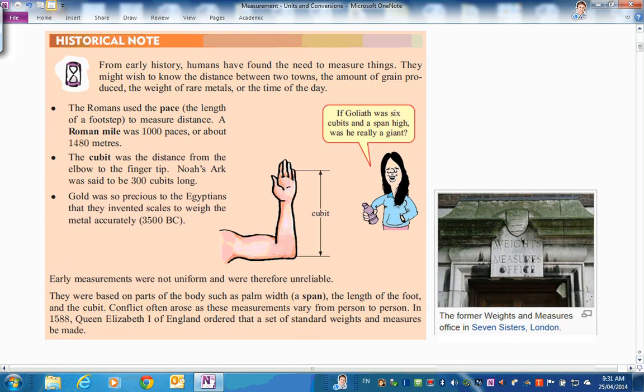Let's have a look at the history of things and where we're going. We've always wanted to measure things - to describe how big they are, the distance between two towns, the amount of grain produced, the weight of rare metals, or the time of day. The Romans way back here tried to measure distance with a pace - the length of a footstep. Of course that varies from person to person. A Roman mile was a thousand paces, or about 1,480 meters. A mile these days is about 1,600 meters in the imperial system.